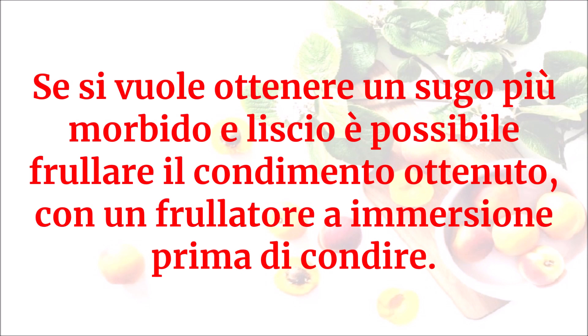Se si vuole ottenere un sugo più morbido e liscio, è possibile frullare il condimento ottenuto con un frullatore a immersione prima di condire.